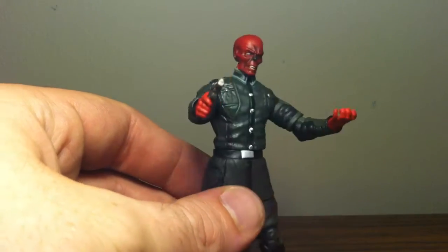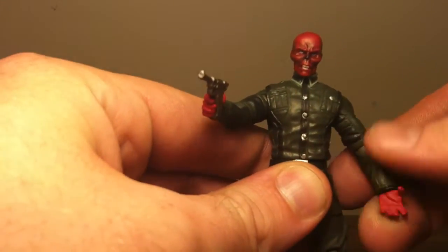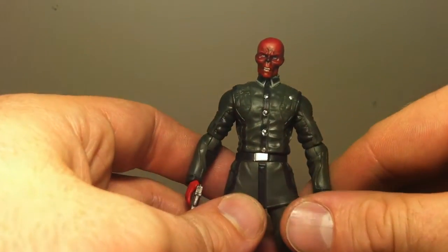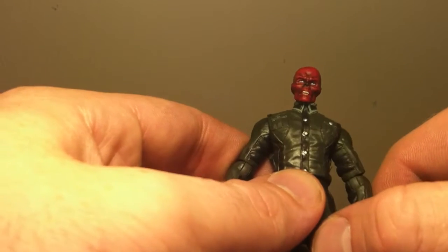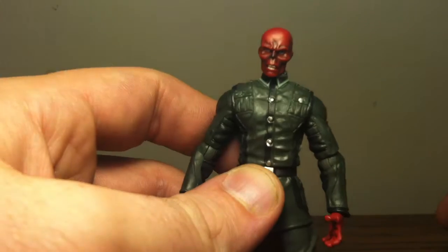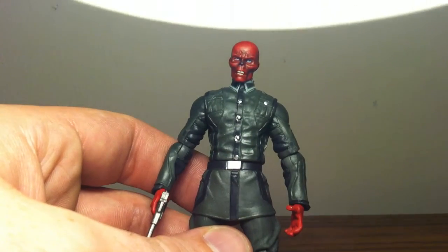He also comes with his Ruger. He does not have a holster for it, but that's alright. I don't really care too much for this head sculpt, but it is pretty well done.